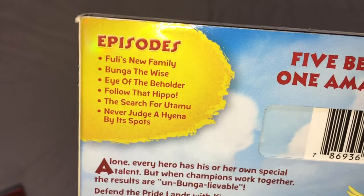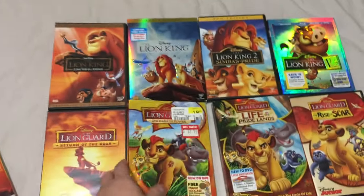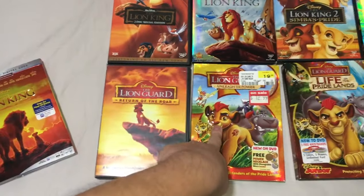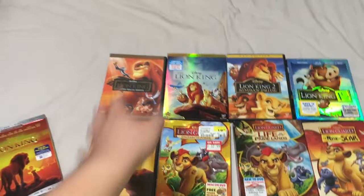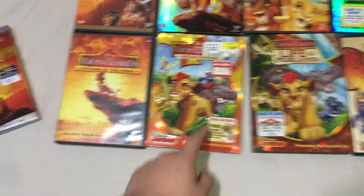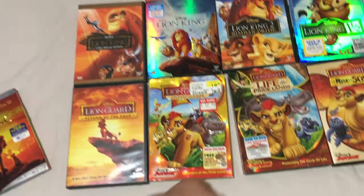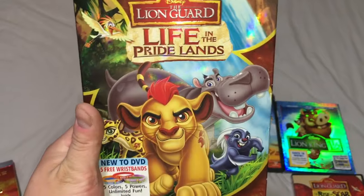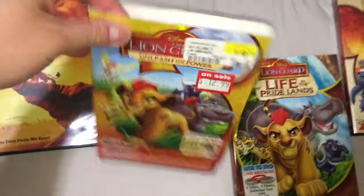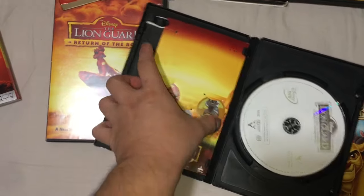I've got the other Lion Guard volumes too — 'Unleash the Power' and 'Follow that Hippo: Keep Kion.' These are the episodes available on those discs. Interestingly, Scar was a Lion Guard — Mufasa was doing his thing, and then Scar, like Kion, was protecting the Pride Lands. Kion can roar and there are lions up in the sky roaring with him, and stuff like that. Life in the Pride Lands — all the characters.